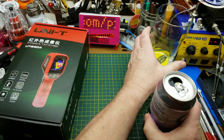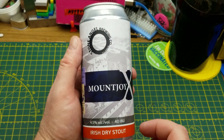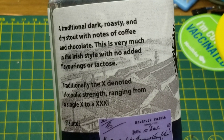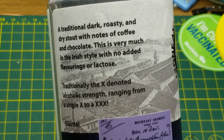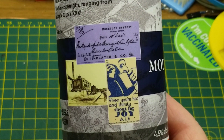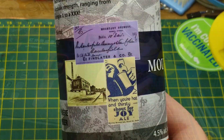Starting off tonight with Mountjoy X, which is an Irish dry stout from Stone Angel Brewing in Winnipeg. They describe it as a traditional dark, roasty and dry stout with notes of coffee and chocolate — very much in the Irish style with no added flavorings.